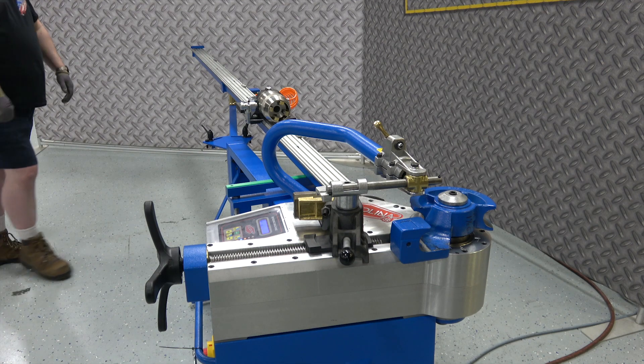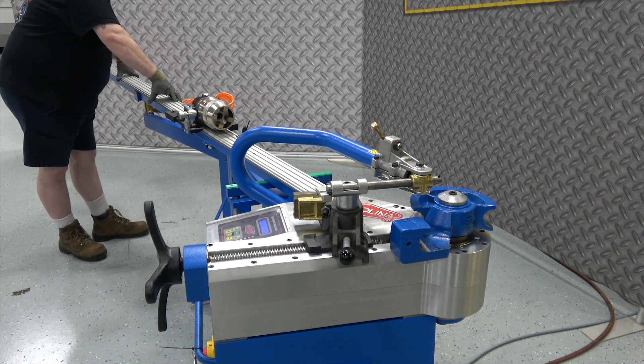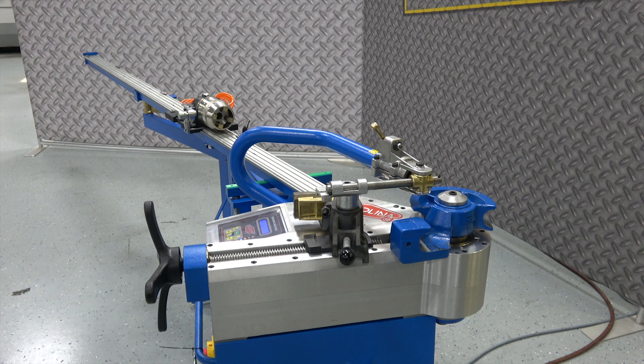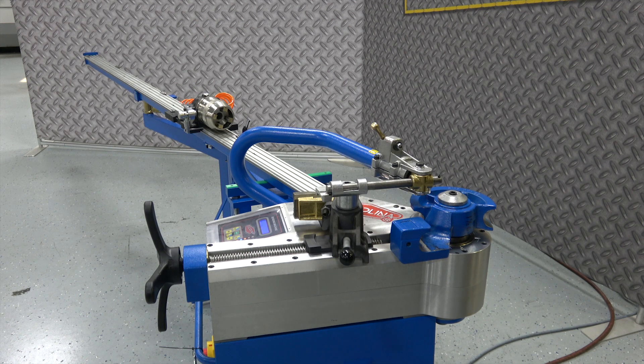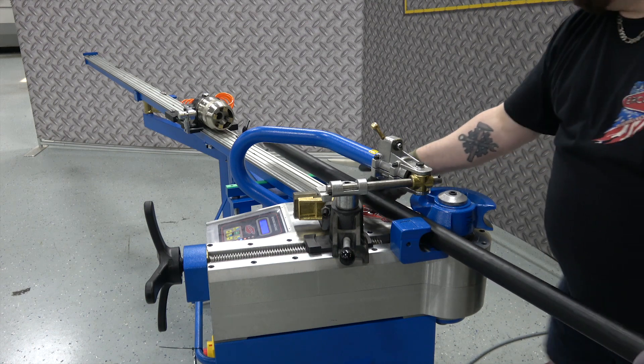First thing the operator's going to do is grab the table and pull it toward the handle side of the machine. That creates an alignment through the gripper arm of the tool that allows easy insertion of the material. What you've done here is align that table so the material slides in very parallel to the table.